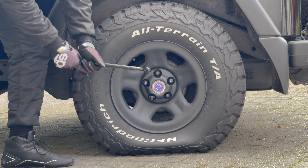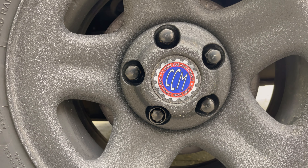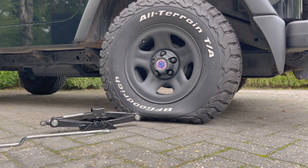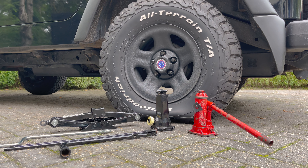If you have a hubcap covering your lug nuts, remove this first. Then take your wrench and break the lug nuts loose while the car is still on the ground. If you jack the car up first, you won't be able to put force on it and you'll just spin the wheel instead. If you have safety lug nuts, use the key to remove them — it's usually located close to the spare tire.